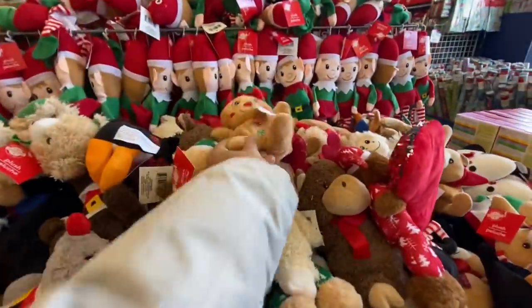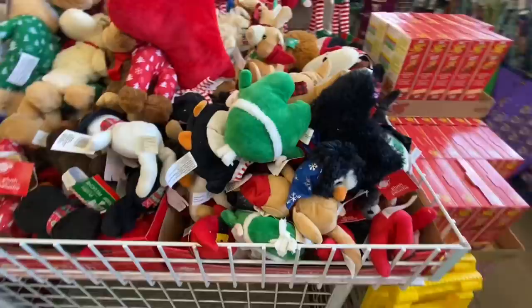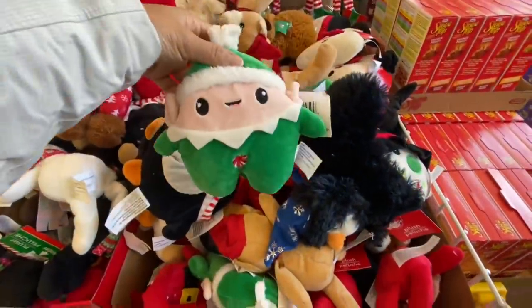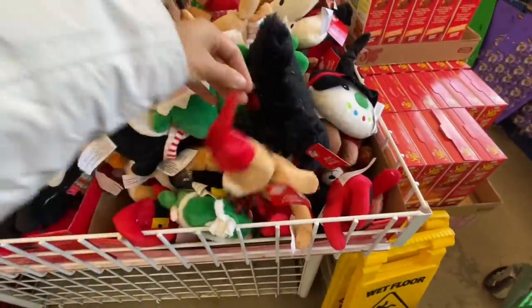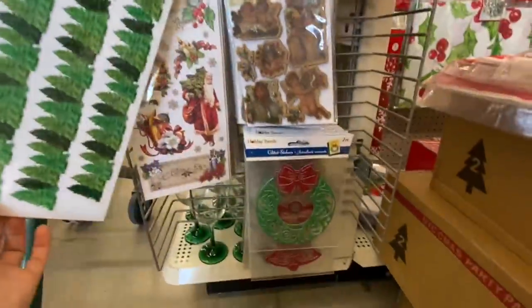Lots of plushies. They also have this gingerbread man — I was quite shocked to see that it's still around. They brought out some really good quality stuff this year with the plushies. Coming to the sticker section next.